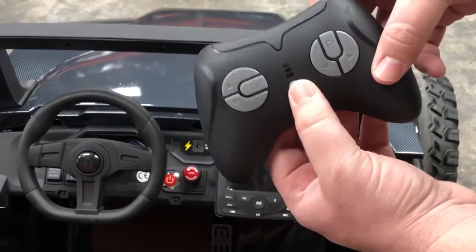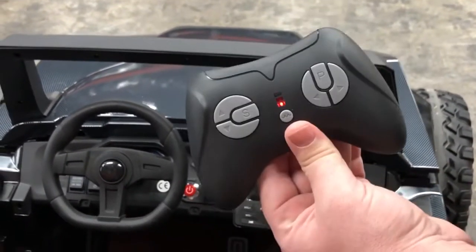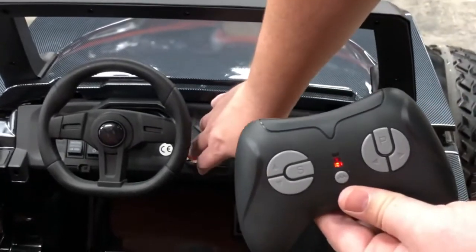You're going to hold this middle button for about three to five seconds and you'll see this light start flashing. Once it does, just let go of the button and power the toy on and it should be paired.